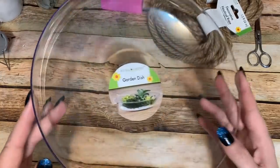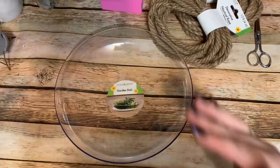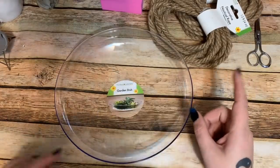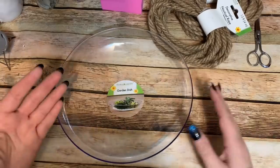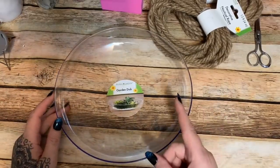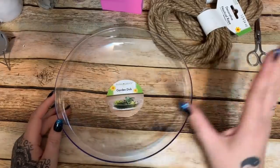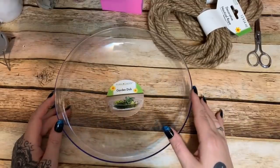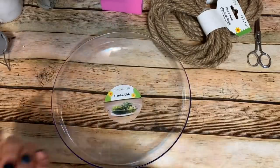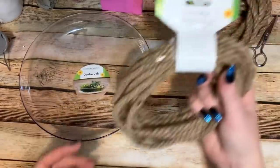What you're going to need is one of these garden dishes — this came from Dollar Tree. I've been in a few different stores and seen them in different places. In one store I saw them up front with the gardening stuff, like the little spades and flower pots, and in another store I saw them in the back in the craft section where they have the wall of artificial flowers and little bags of stones.